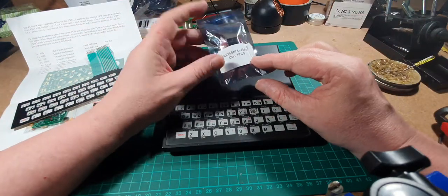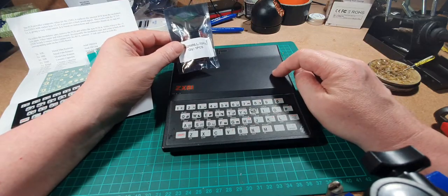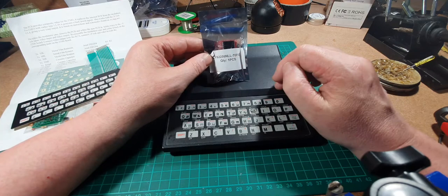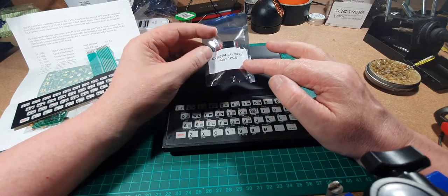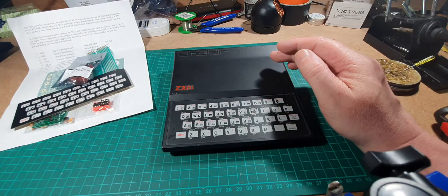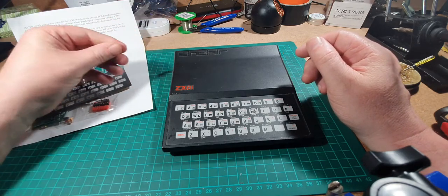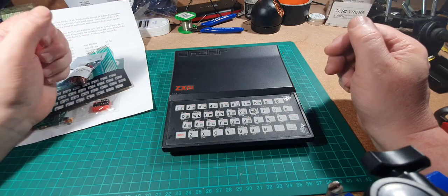We're going to replace that within the Sinclair ZX81. Finally, after all that is done, we're going to insert this chip. The memory on this is 1k, but on the boards it does allow space to upgrade it to 16k, which is what this chip will do. So we'll go through and look at how that's done. If you like your vintage machines — and as I said in previous videos, I'm not one of these channels that dives into repairing vintage machines regularly — this is just a one-off, but I hope you enjoy it.